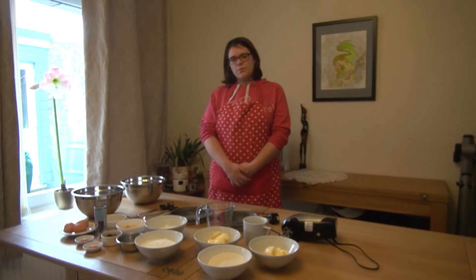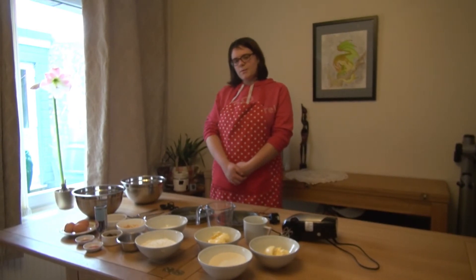Hello and welcome to an episode of Cooking with Emma. In today's show we are making lion cake.